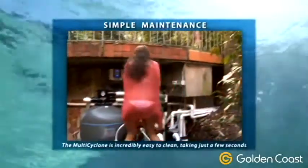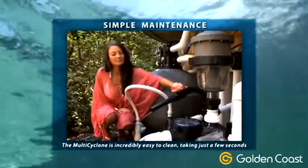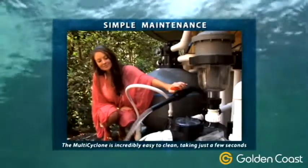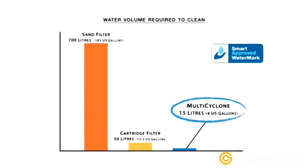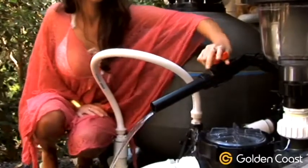The Multi-Cyclone is incredibly easy to clean and the whole process takes just a few short seconds. Simply open the purge valve at the base of the unit and the Multi-Cyclone does the work for you. While pool filters can use hundreds of litres of water to cleanse, only 15 litres or 4 gallons is discharged to cleanse the Multi-Cyclone — an absolutely massive saving of water.